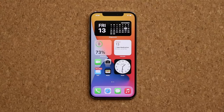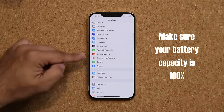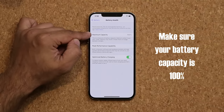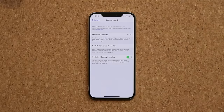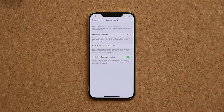So let's dive in and get started right away. The very first thing you want to do is go into your settings, and once you're in your settings, quickly go into the battery. You tap on it, and you want to make sure to look at this number. The maximum capacity should say 100%. When you buy a brand new phone, the maximum capacity should always be 100% for the battery.